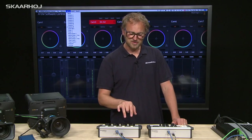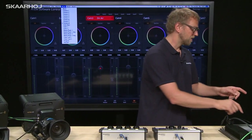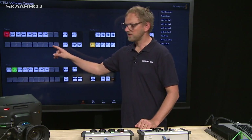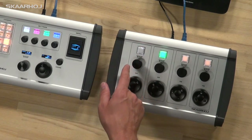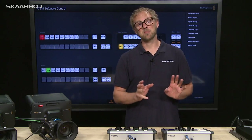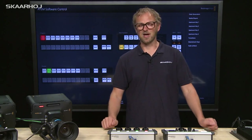Finally, there is the feature that lets you see the program and preview status of your switcher on these buttons. If I bring camera one on program and camera one on preview in the switcher interface, you can see on the controller that camera one is blinking red — because we should be careful adjusting settings for a camera that's on program — and camera two is green because it might be on program in just a second. This tally information is also passed on to the CCU operator via the CCU light controller.